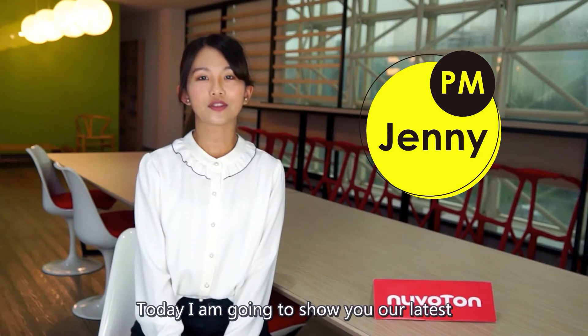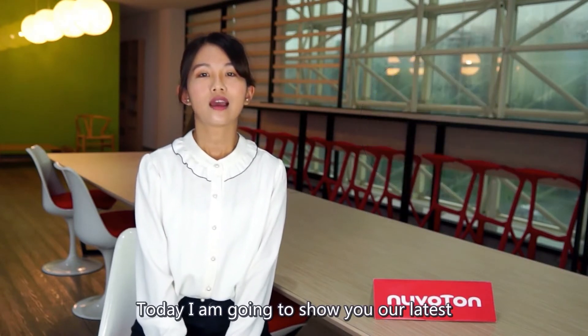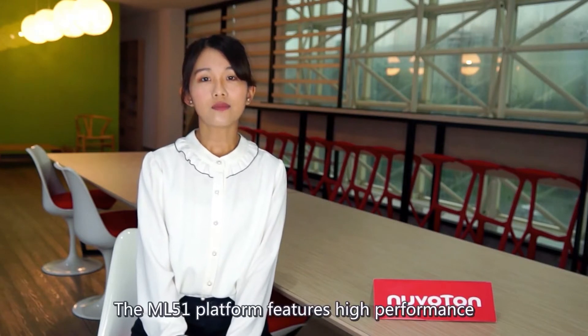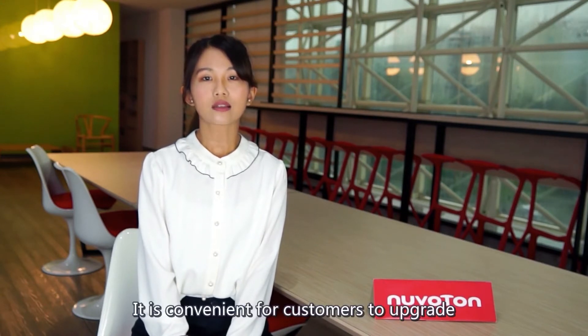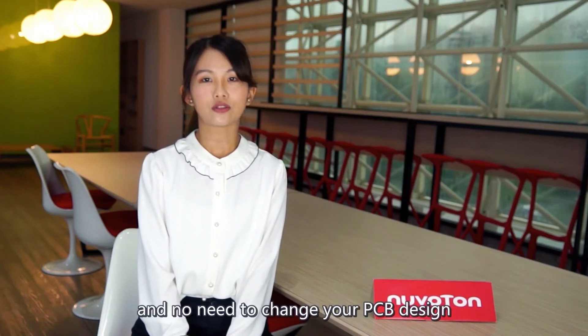Today I'm going to show you our latest low-power ML51 series microcontroller. The ML51 platform features high performance and is pin-to-pin compatible with our 32-bit microcontrollers such as the M480, M031, and M261 series. It is convenient for customers to upgrade with no need to change your PCB design.